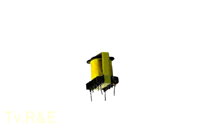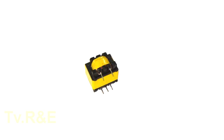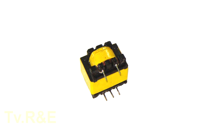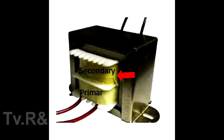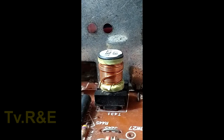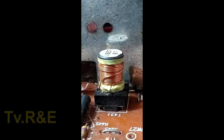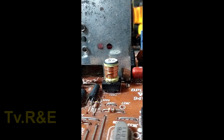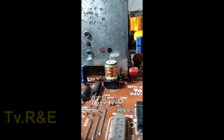Some driver transformers have 4 legs whereas some driver transformers have 5 legs. The driver transformer also has its primary and secondary sides like other transformers. In the primary side there is a use of thin copper winding, and in the secondary side there is a use of thick copper winding. You can identify the sides of the transformer by looking at the copper windings — the thin winding is the primary side and the thick winding is the secondary side.